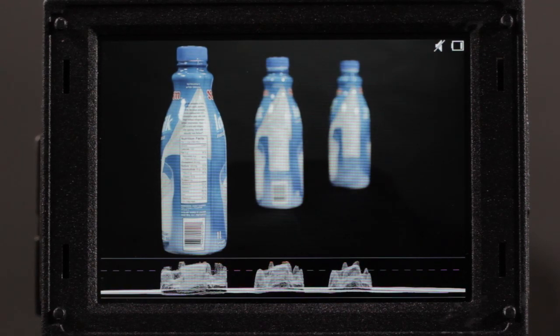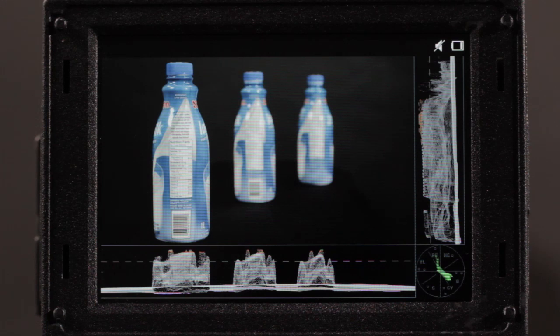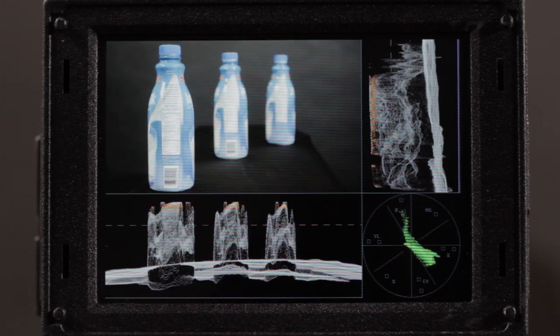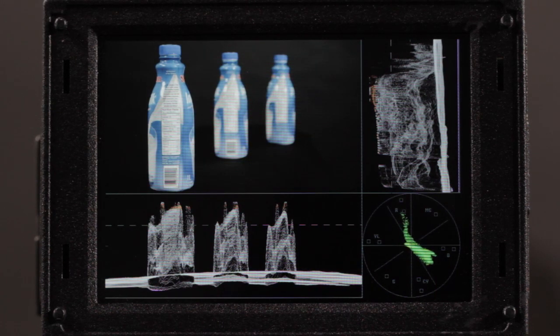The waveform is available in three different configurations. This is a small one that goes along the bottom. We can also have it going along the bottom and on the right-hand side — the right-hand one is a representation of the image going from right to left, up and down. You can also see the vectorscope in the bottom right corner, which is used to help set colors, usually in a lab environment or when setting up a monitor or camera. The last variation is simply a magnified version, where our image becomes smaller but we can see the waveform much more clearly as we modify exposure by opening or closing the iris.